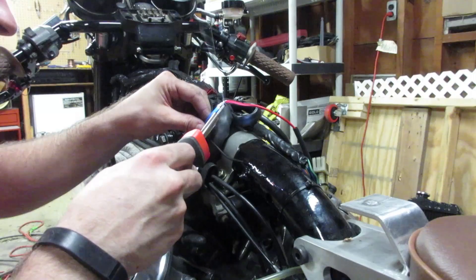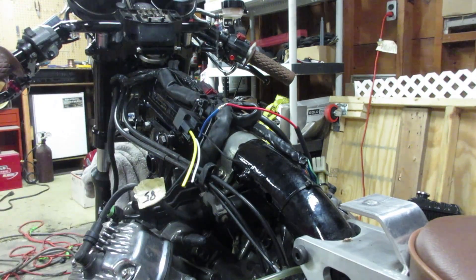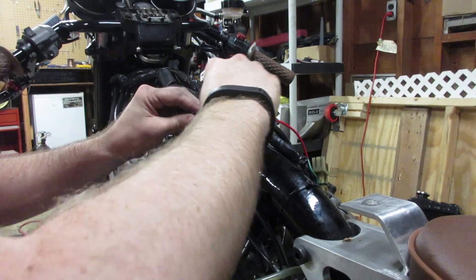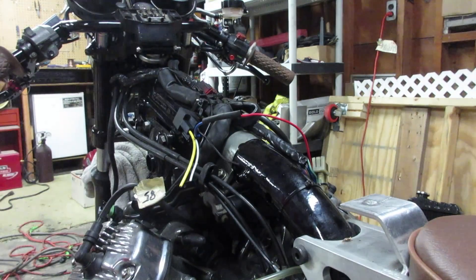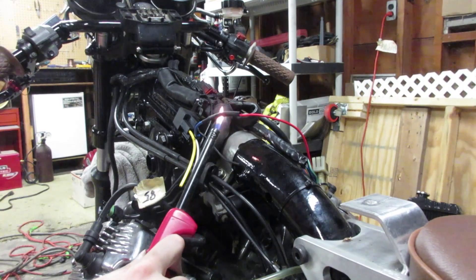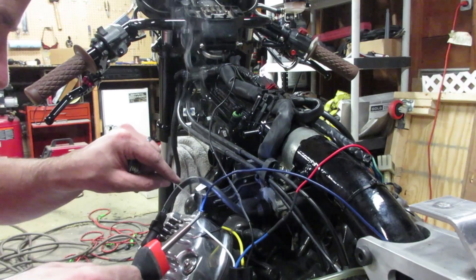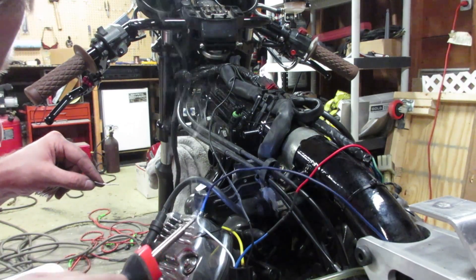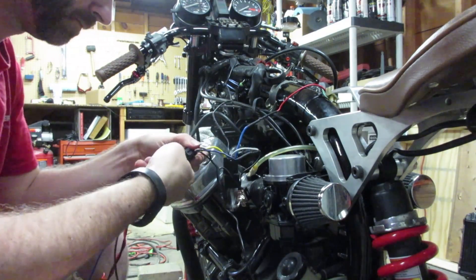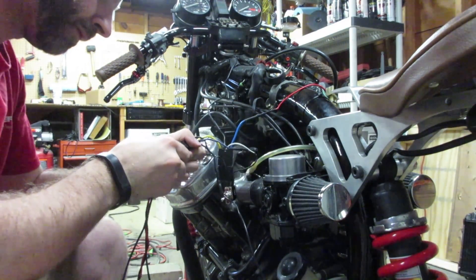For those of you interested in doing this fan relay installation, I've got a link in the comments below that gives you all the detail you need to do this exact same setup. According to the instructions, I need to install the relay socket, a connection to the thermostat switch that will be mounted to the bottom of the radiator, and a manual override switch that will override the thermostat switch in case of an emergency.